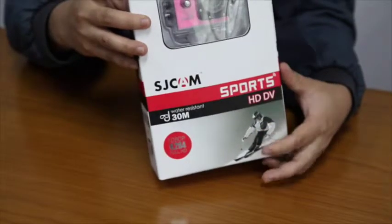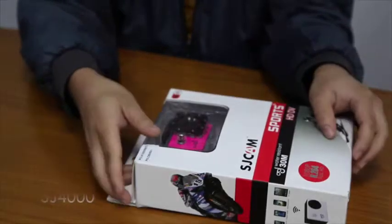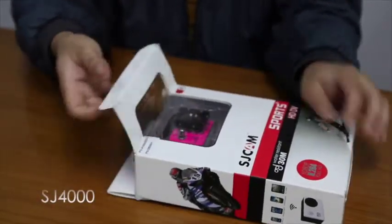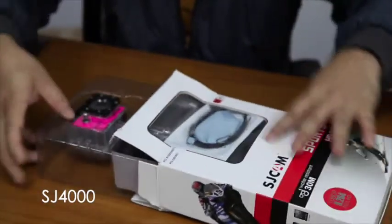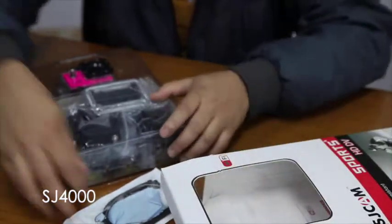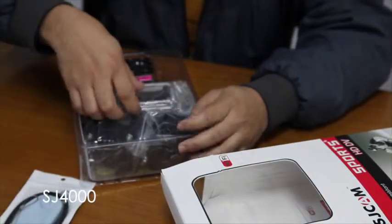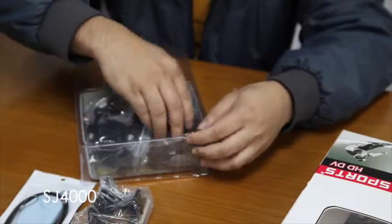Alright, now we are ready to open the box. Just be a little bit careful when you pull out the items and parts. As you can see, I pulled out all the accessories and this is included.